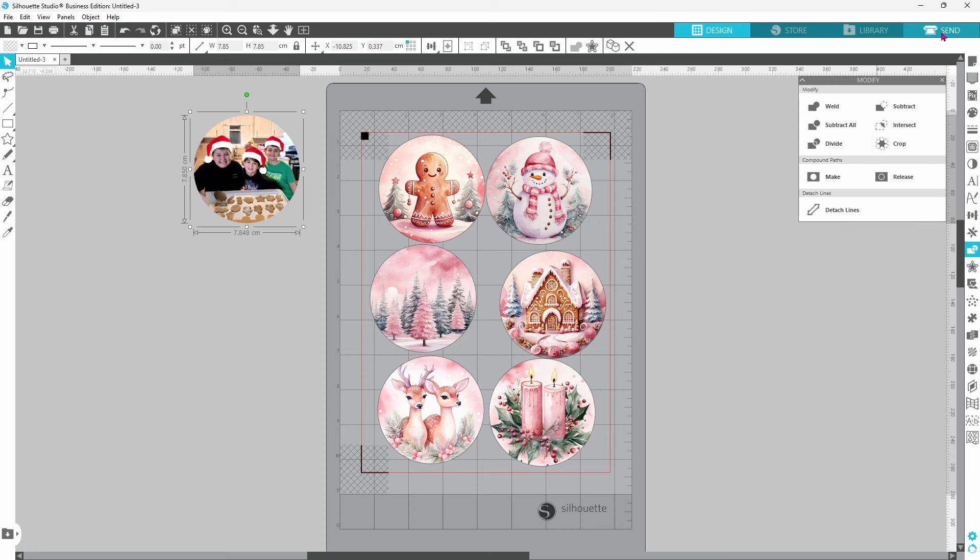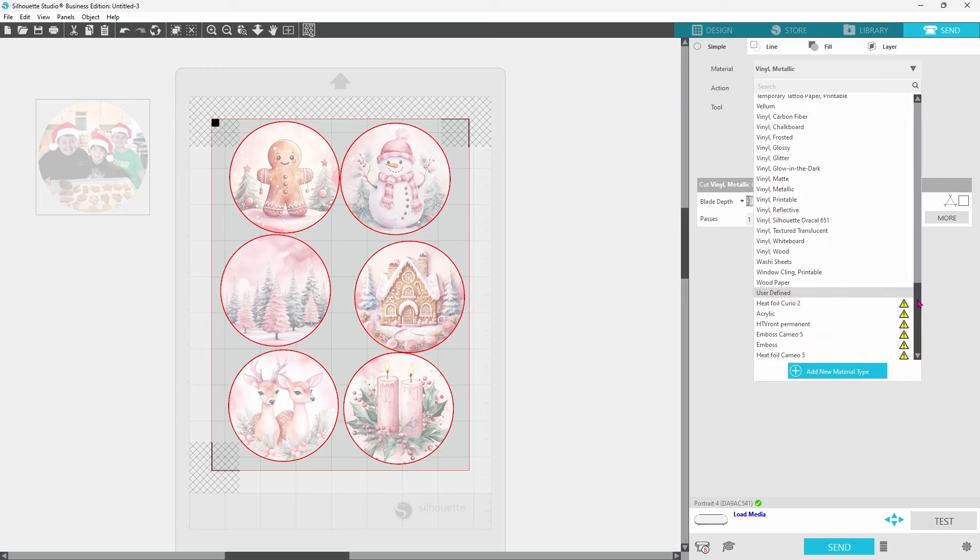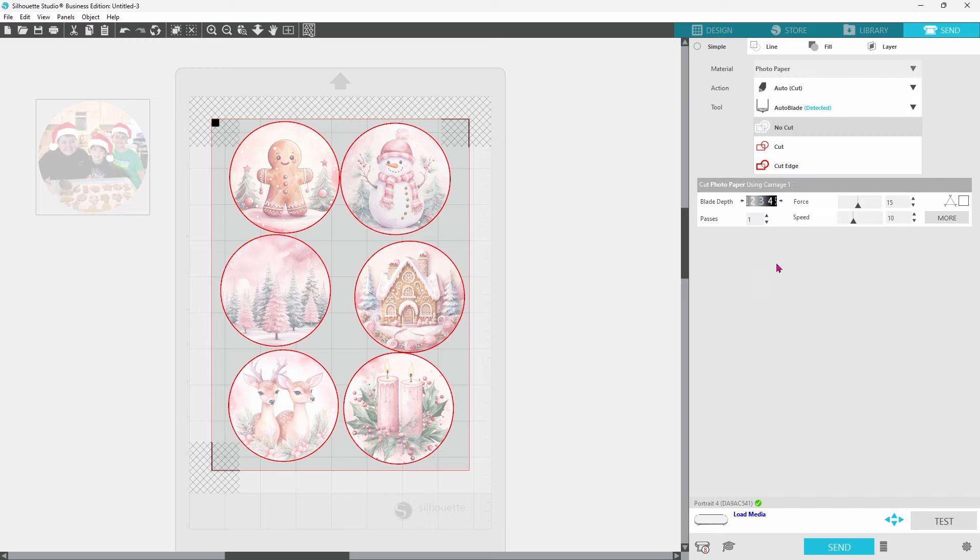Let's go up to our Send page and take a look. Everything is within the hatched areas and within the red cut border — that looks good. The lines are lit up in red, which means all of these circles will cut. I'm going to come up to my materials list and choose Photo Paper. That's going to bring in a blade depth of 3, a force of 15, one pass, and a speed of 10.